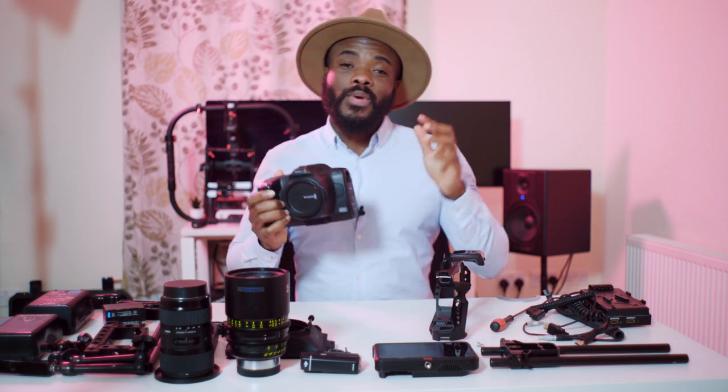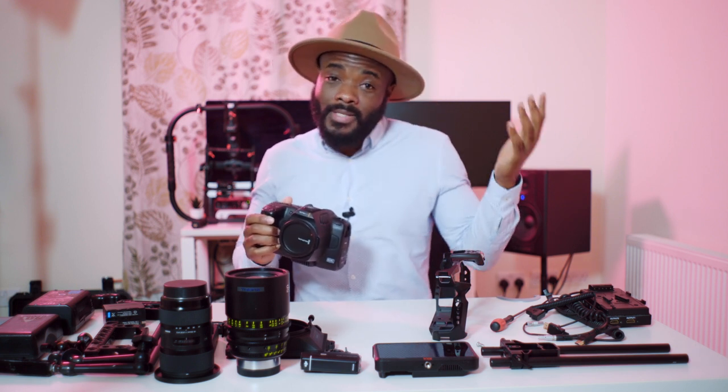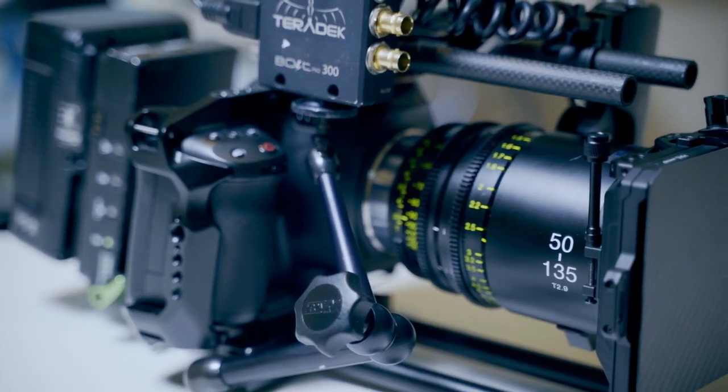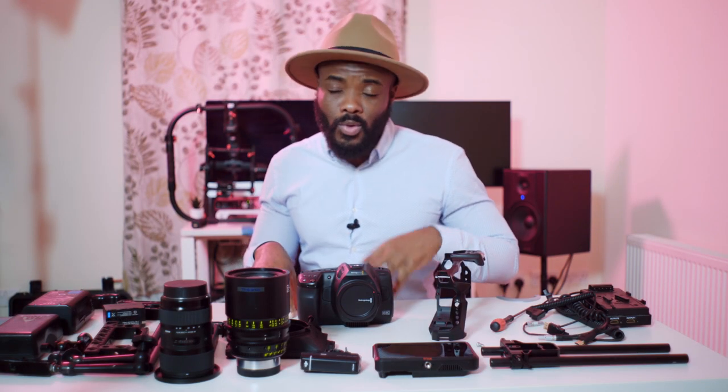In this video we are going to rig the Blackmagic Pocket 6K Pro three ways. The first is run and gun for a solo filmmaker, the second is for a small production or even solo use, and the last — which is my favorite — we are actually going to beef the camera up as if you were working in a studio environment. I've got a shoot tomorrow where the camera will be on a tripod with me as DP, an AC, a focus puller, and the director.